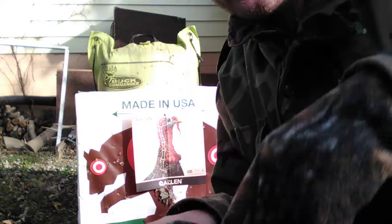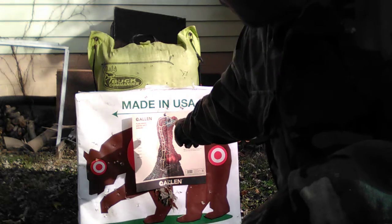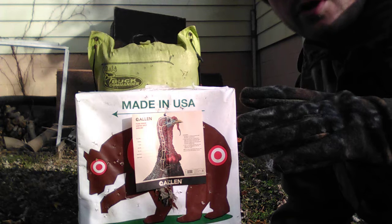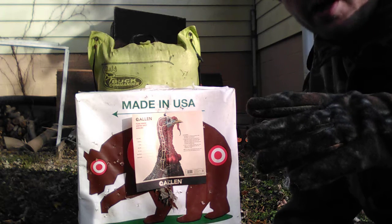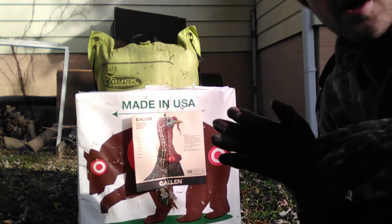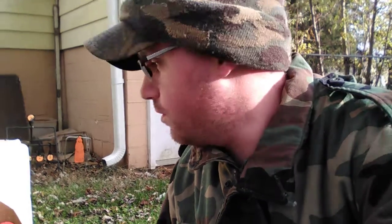Alright guys, let me put my glove back on — it's awful cold. So Thanksgiving means turkey time, and I've got a turkey target right here. I've seen guys shoot turkeys with a bow in the head and that's extremely hard to do. Normally you want to do body shots on a turkey, but I found these on eBay and they were really cheap. I'll be shooting at this turkey target at 20 yards and I have to hit it in the head. This is going to be a fun Thanksgiving DG Outdoors style challenge.